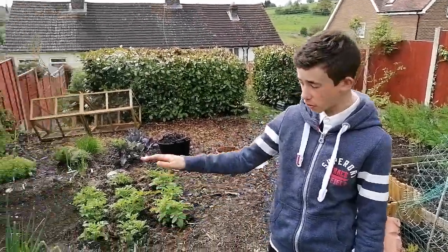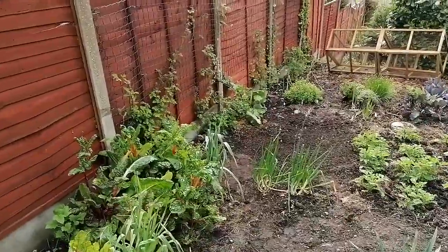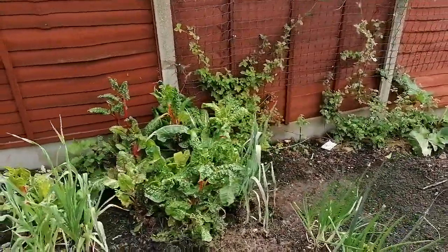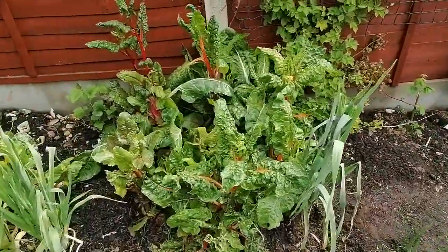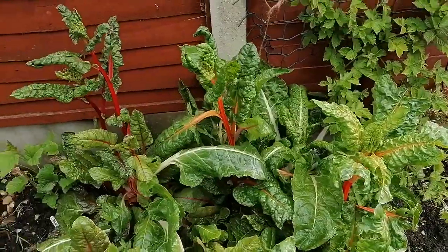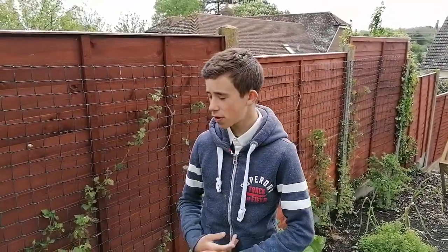So you might want to know what this big tall red stuff is here — this is actually Swiss chard. We first planted it last year and it's got quite tall now. My dad's the only one that eats it, so there's that.